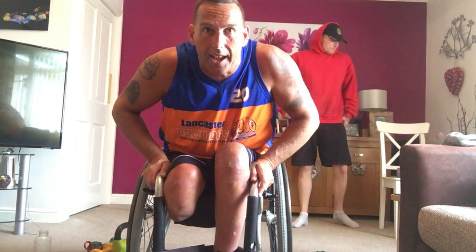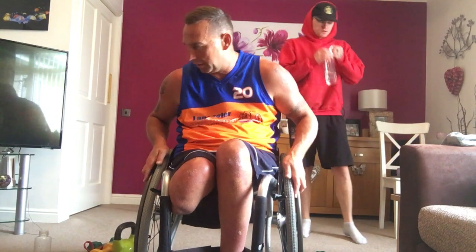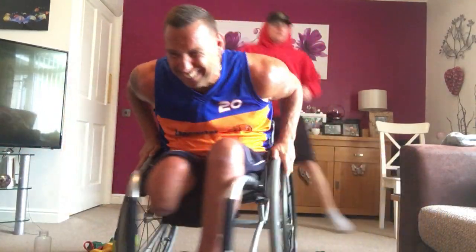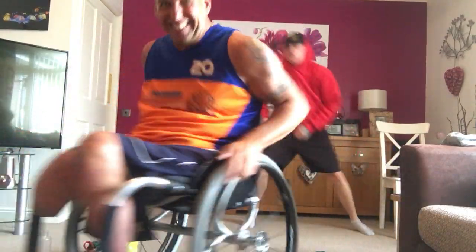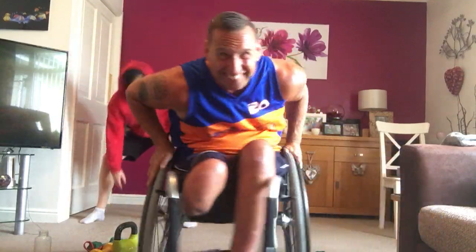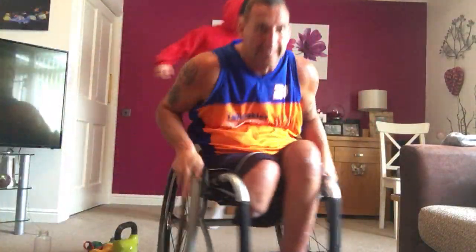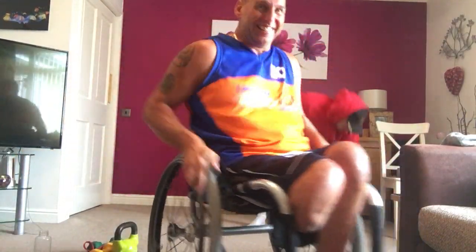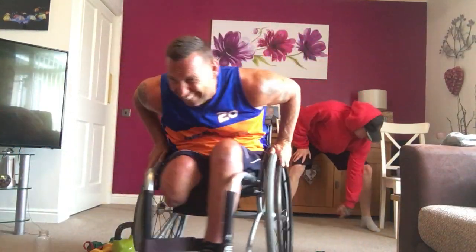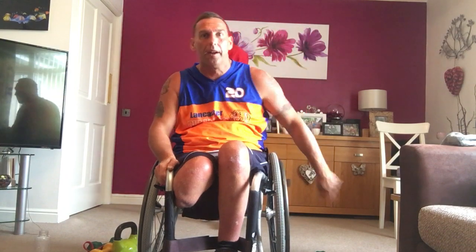Next one. Side to side. Drive it in. Four, two, one. Let's go. Drive it. Explode it in. Let's go. Come on. Drive it in. Nice. Nearly there. Let's go. Nice. Feeling good.